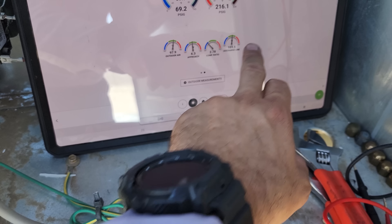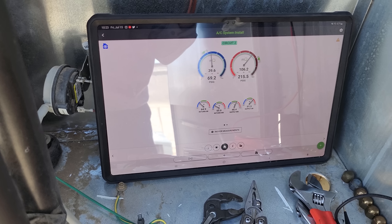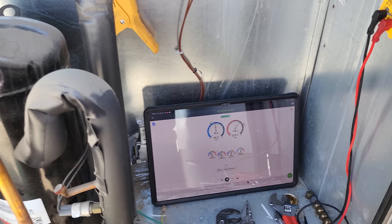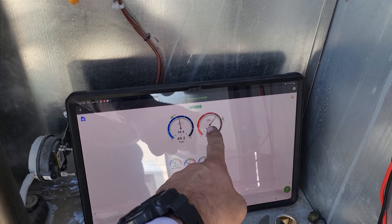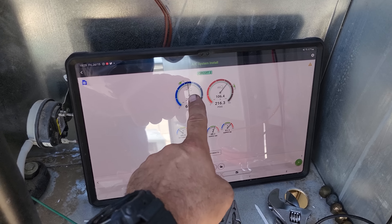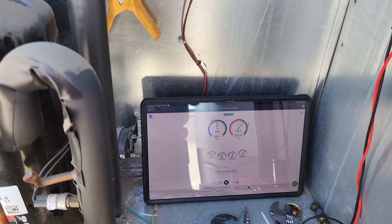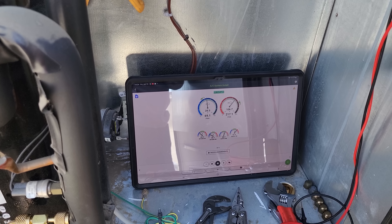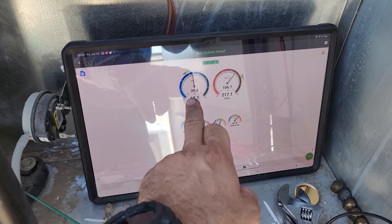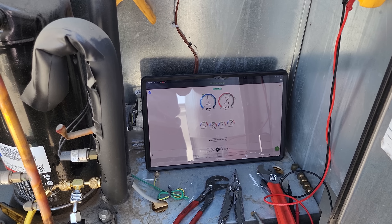I'm also operating with a really low indoor load right now — it's 65 degrees in that building, I'm freezing them out. Something to understand: the expansion valves on these systems are pressure limiting. Even though my target is really high, sometimes the expansion valve is going to limit the suction pressure so it doesn't overload itself. So your targets can be skewed, especially when you pull 100% outside air — your targets go really high but your suction pressure won't follow.